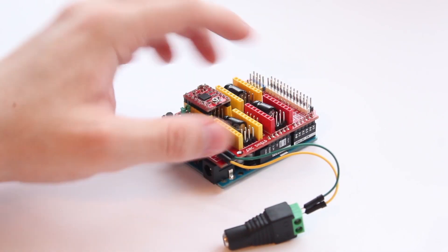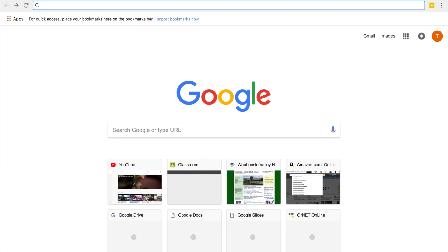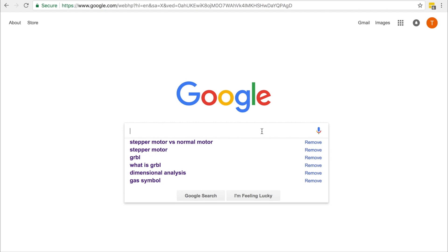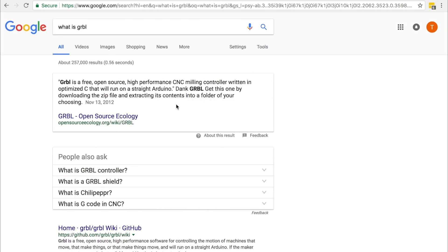That's it for the hardware portion — it's pretty simple because we use the CNC shield. Now we move on to the software portion. The reason we use a stepper motor is that at slower speeds it has more steps, so it's much smoother. When you're getting those slow, smooth pans of a product, it won't seem jumpy. Stepper motors are a bit more complex than traditional DC motors — rather than just giving power for a certain amount of time, they need a stepper motor driver and control via code.